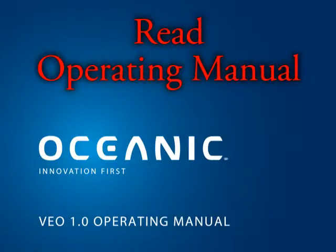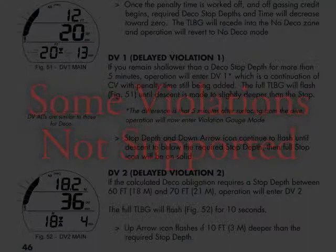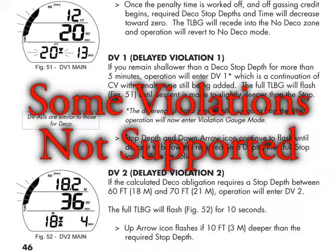Before you get started with this class, you should know that while we made our best effort to replicate the VAIO 1.0 functionalities, it is extremely important that you review the VAIO 1.0 operating manual, as there might be some differences between the material in this class and the manual itself. As an example, we have not covered some of the VAIO 1.0 violation modes.